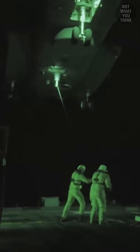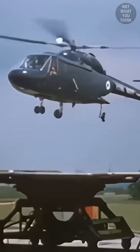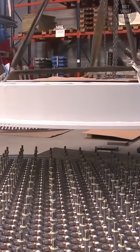But the downside was that the flight deck crew had to use their bare hands to grab the cable. So in the 1970s, the British came up with a different system that didn't use any cables.